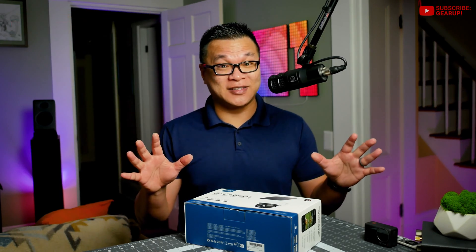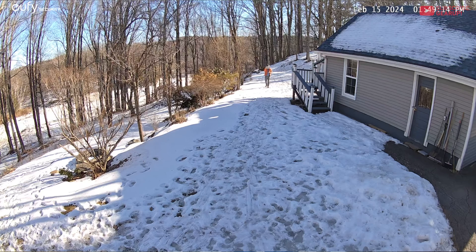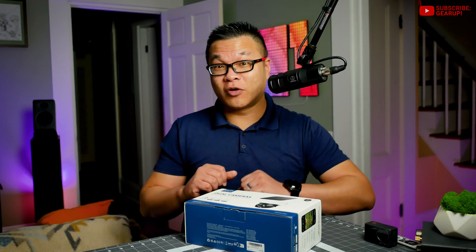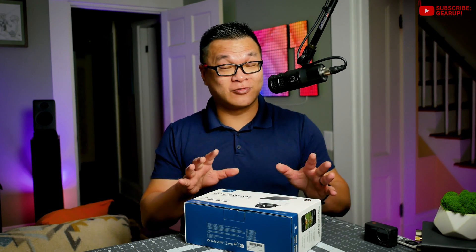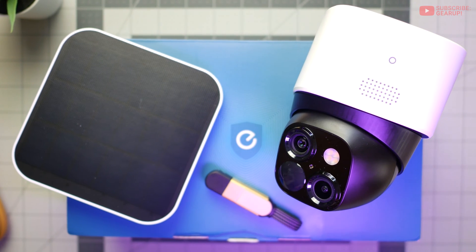2K versus 3K might not seem like a huge difference, but it does matter — especially for discerning license plate details from a distance. The 2K-equipped S120 had good picture but didn't blow me away; over-processing and smudging were issues at maximum zoom. Not only is the resolution better here, but colors are more vibrant and image processing is less intrusive. Even night vision is clean enough to make out letters from a distance, which is awesome.